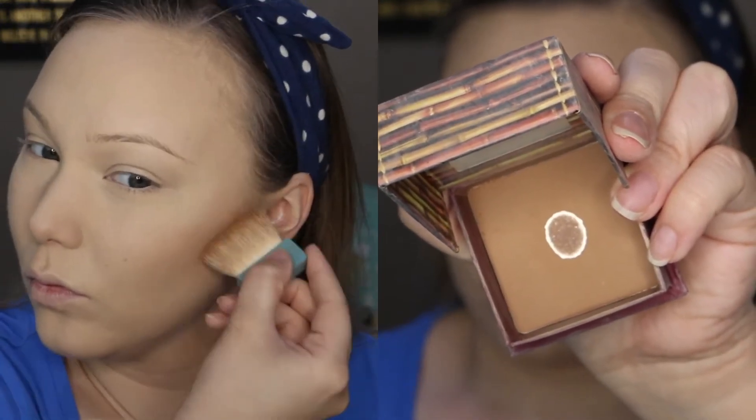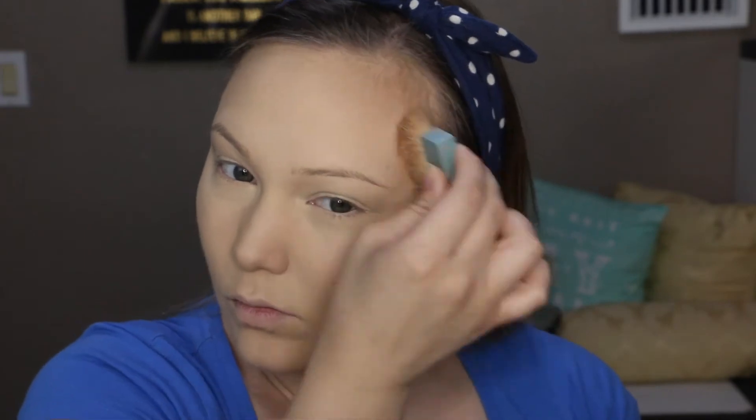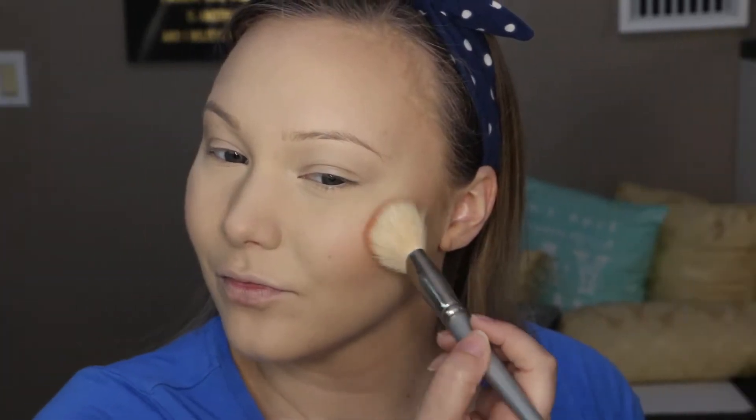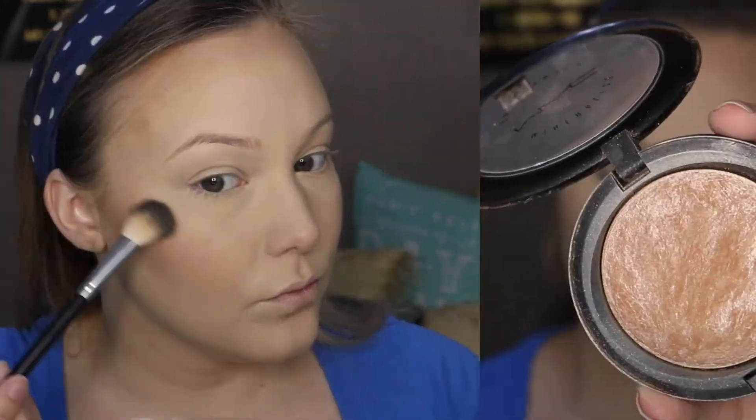I'm going to contour with my Hoola Bronzer from Benefit, using that same little brush that comes with it to sculpt out my cheekbones, bronze up my forehead, jawline, and also a little bit on my nose to define it. Then I'll blend it all out with my stippling brush so there are no harsh lines, and then go in with this blush from Sigma on the apples of my cheeks, blending it backwards into the bronzer.